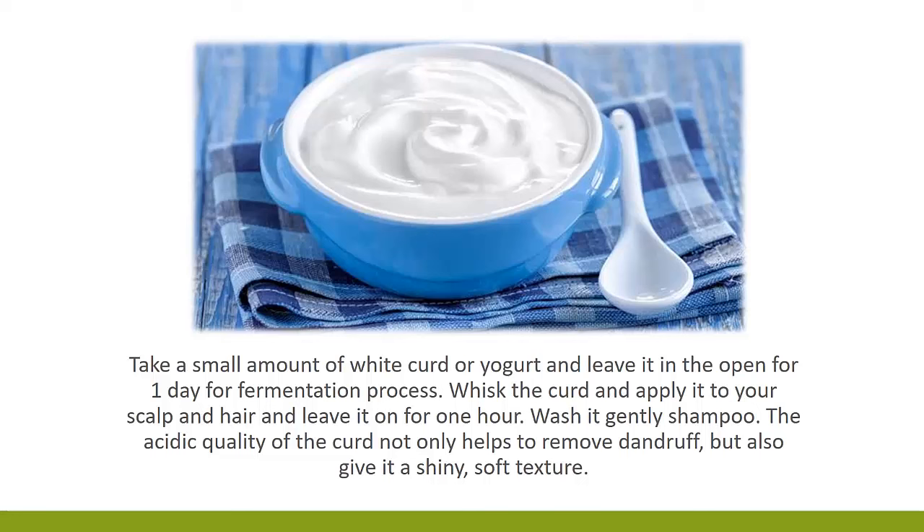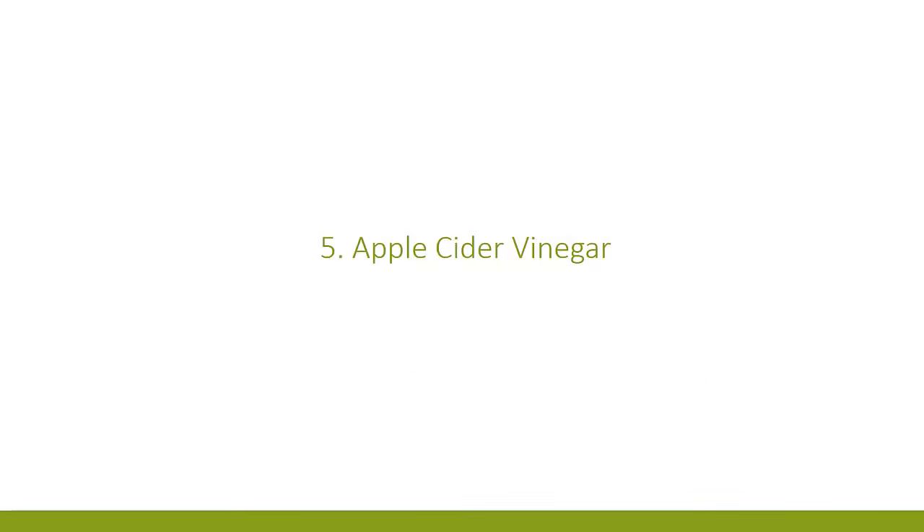4. Massage with curd. Take a small amount of white curd or yogurt and leave it in the open for one day for fermentation. Whisk the curd and apply it to your scalp and hair, and leave it on for one hour. Wash it gently with shampoo. The acidic quality of the curd not only helps to remove dandruff, but also gives it a shiny, soft texture.